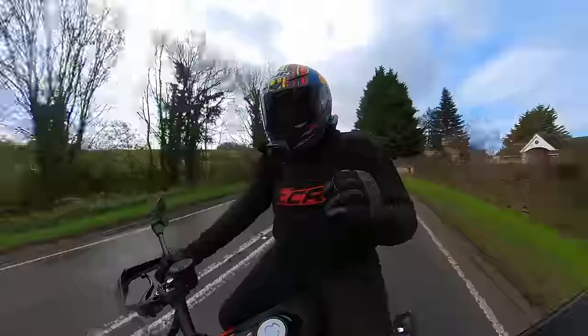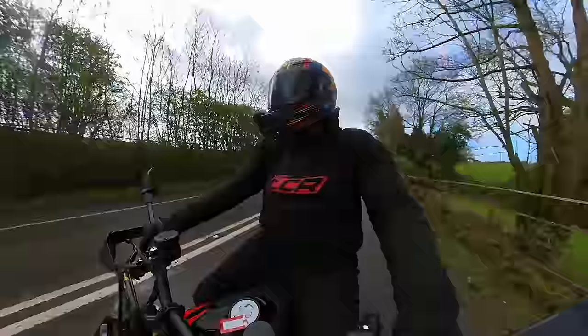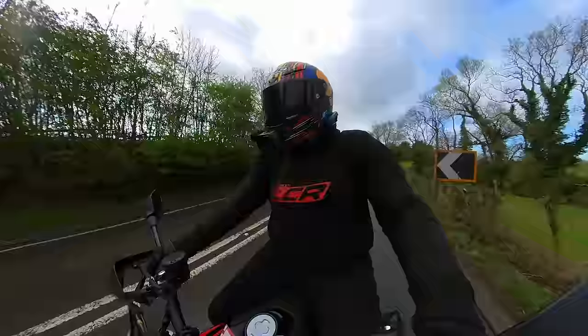The redline is at something like 10,250 rpm — so a single-cylinder that revs to 10,000 revs. I'm looking forward to hearing this thing sing.